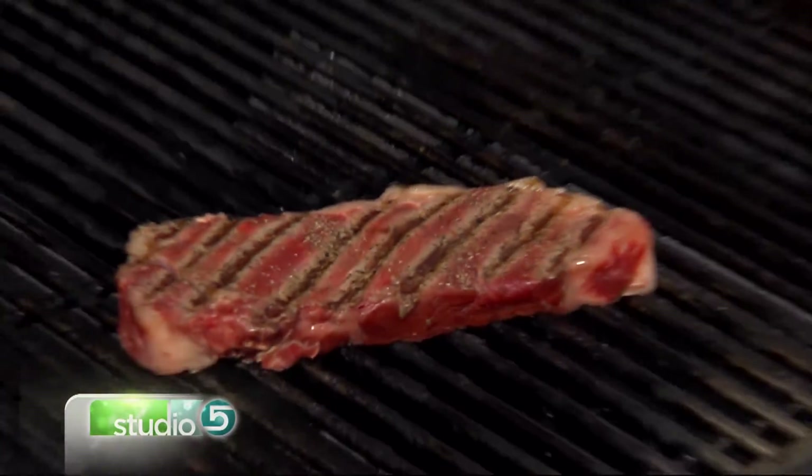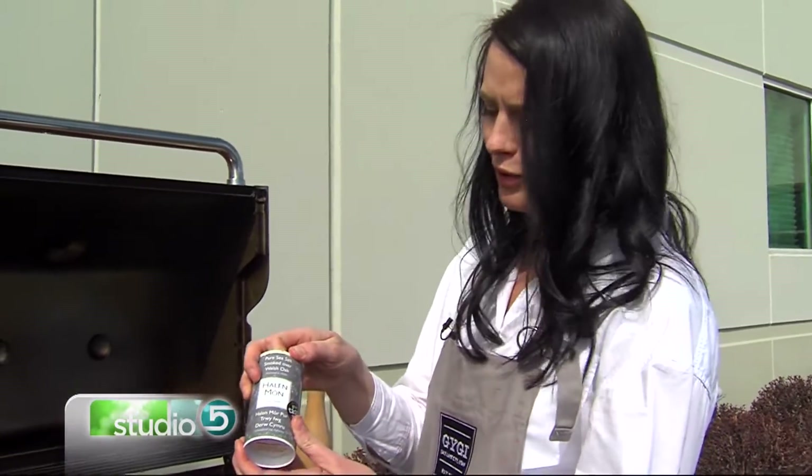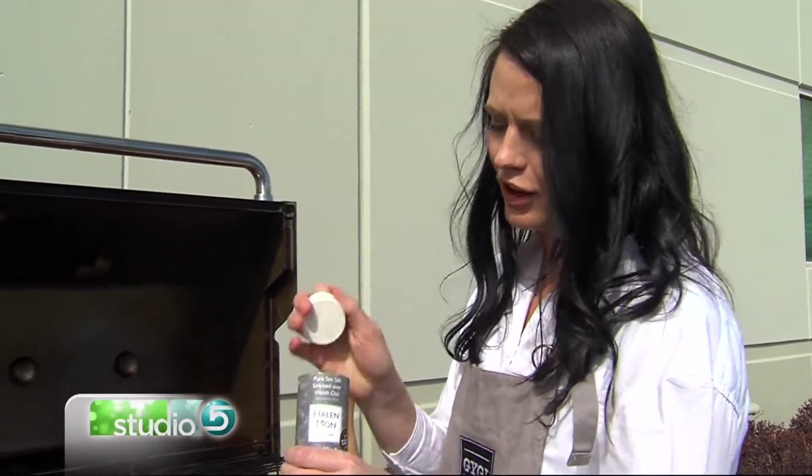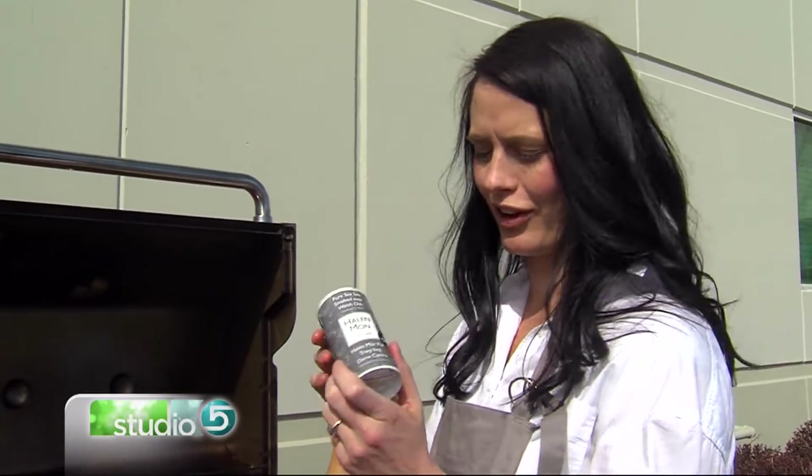One of my favorite tips, too, is finishing salt — this is a smoked sea salt. So if you're looking for some of that really smoky flavor, you can add that just right at the end. You can also throw a little butter on there to make it extra creamy and delicious. Those are some things that will just elevate your flavors and give your taste buds a fun trip.